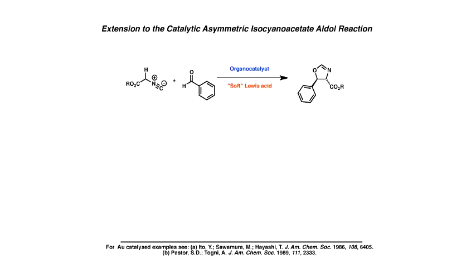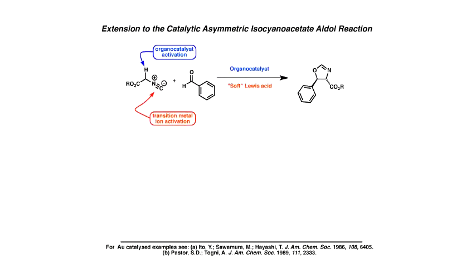I'm going to quickly go through one of the methods we looked at: the aza-Morita–Baylis–Hillman direction. It was originally done with gold catalysis back in 2006. An alkylamide reacting to give these isoxazolines — this is like catalysis because you can acidify this position, giving transition state activation. The idea was that the alkylamide could be activated by both metal-free and metal-based approaches.